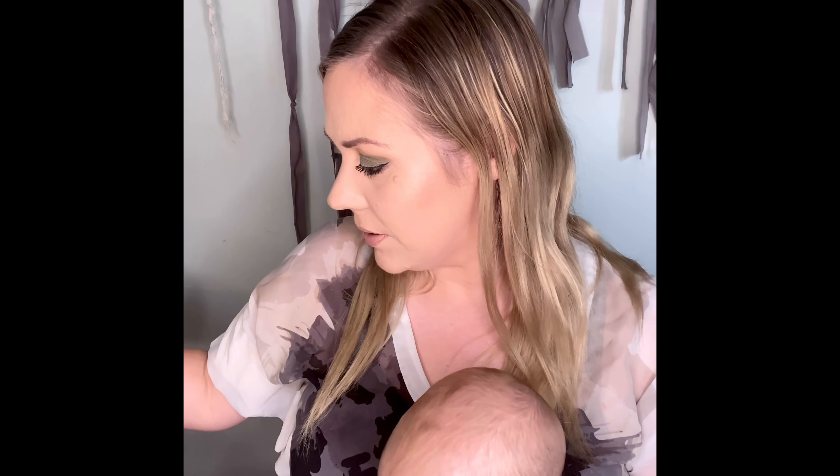Really gorgeous. Very pigmented. It's beautiful. I'll just quickly put some eyeliner on and mascara and we'll be done. Okay, that is my final look on my eyes. Just popped on some mascara and some liquid liner.